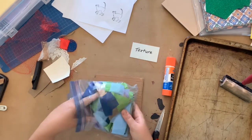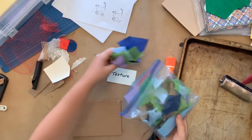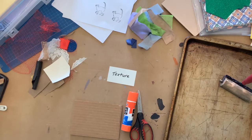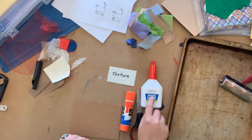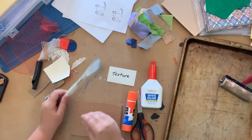We'll also need some tissue paper — a few colours cut up into small pieces is helpful. We'll need a glue stick, scissors, and white glue, as well as a spreader for our ink. A butter knife from the kitchen works well for this too.